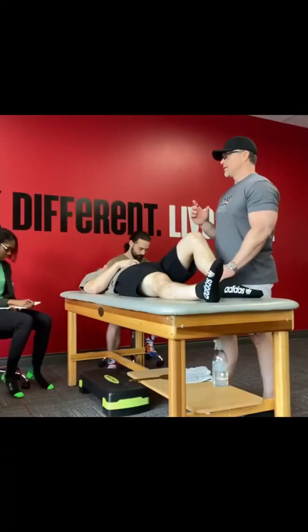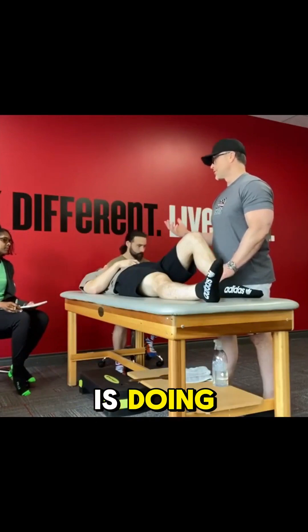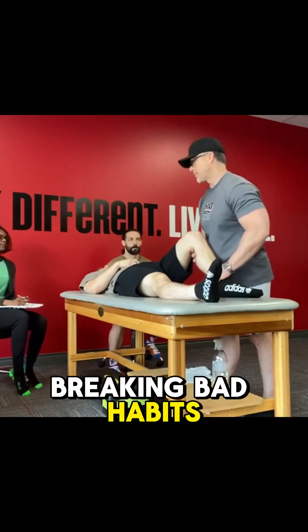All right. So now that we've run through this, especially you PTs that are used to doing manual muscle tests — how much different is doing neuromuscular facilitation than manual muscle tests? You guys are the ones that have the hardest time breaking bad habits.